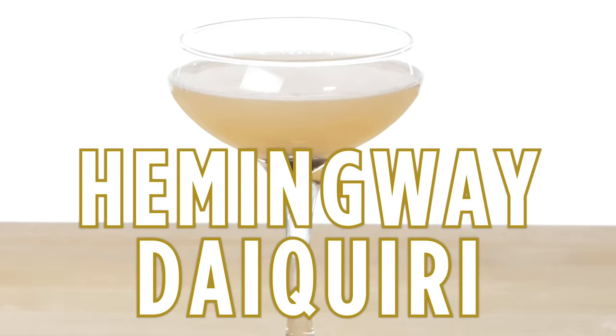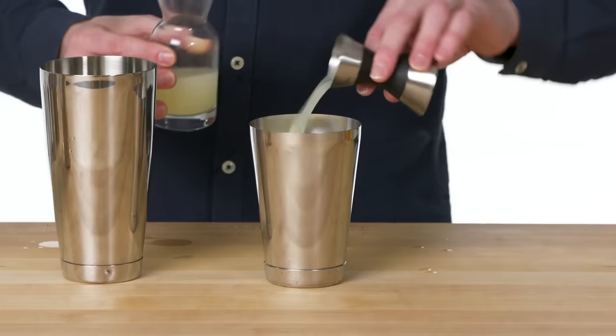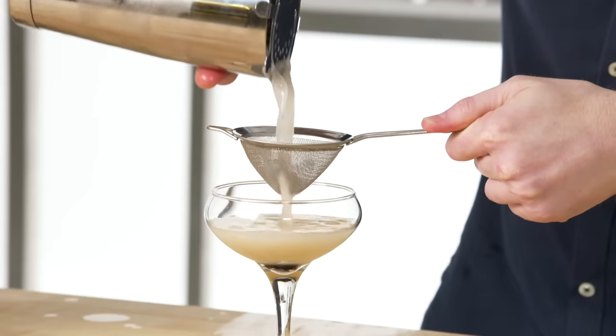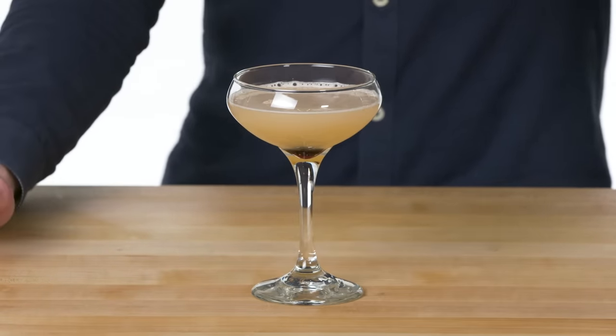Hemingway Daiquiri. Out of many Daiquiri variations, this is one of the more popular ones that stood the test of time. It is sweetened with maraschino liqueur and also has the addition of grapefruit juice. This is a Hemingway Daiquiri — Hemingway was famous for not liking sugar in his drinks, so this one is named after him for the lack of sugar.